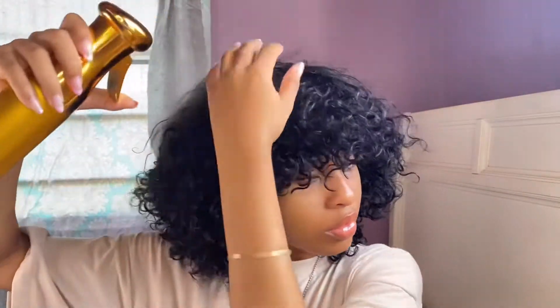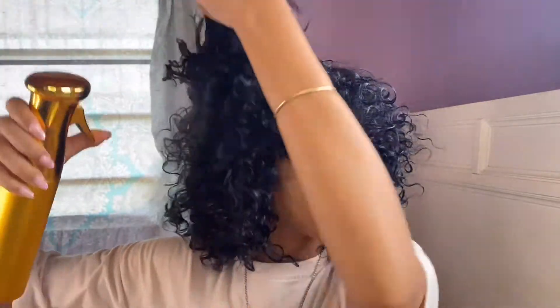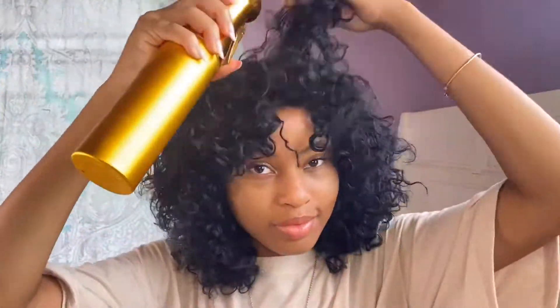First thoughts trying on this wig — it was so soft and it felt really lightweight on my head. Now that I've showed you guys the shake-and-go style, I'm going to apply some water and style it to my desired look.